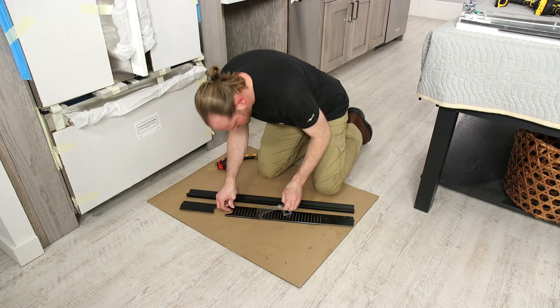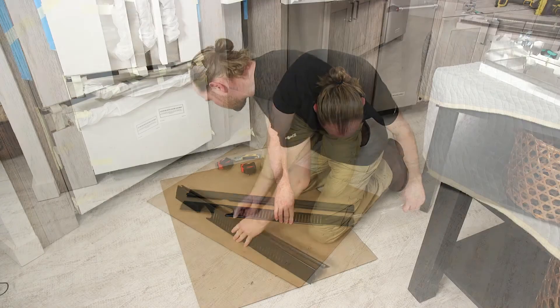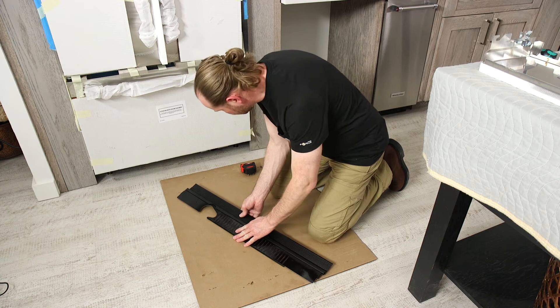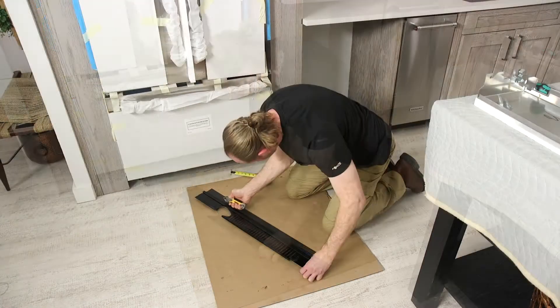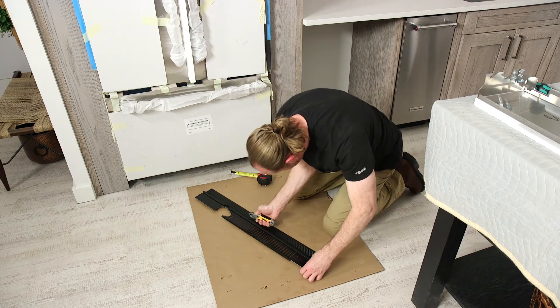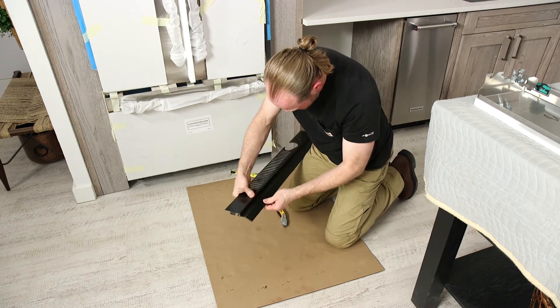There are two pieces to the base grill assembly to allow for a custom fit. Remove the film from the base grill and snap the skirt onto the grill if necessary. To size the grill properly, score the skirt at the appropriate V-groove with a utility knife and then break the skirt at the score line.